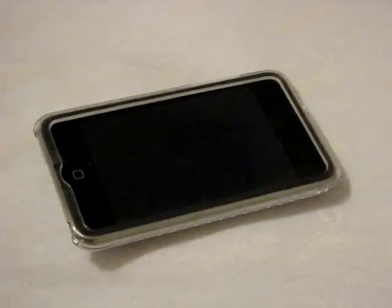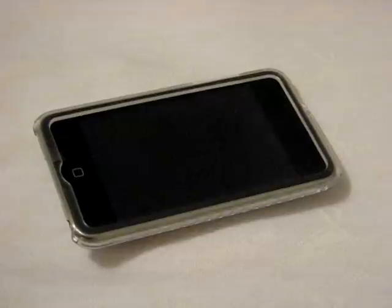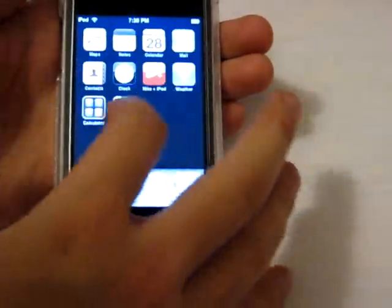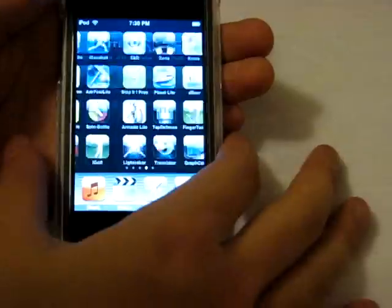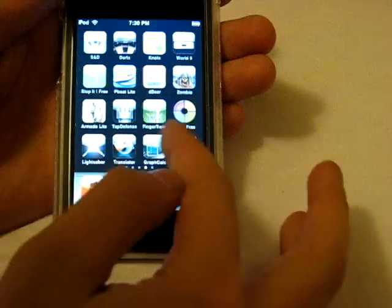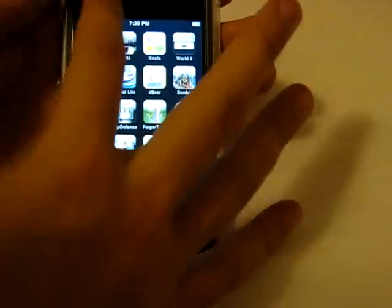Hey guys, back with another video. This is going to be my 13th app review. I'm going to be doing it for you guys, so let's get this one started. I got a few new apps for you guys — I think three or four actually — all of them are new free apps.